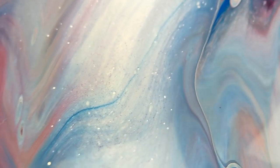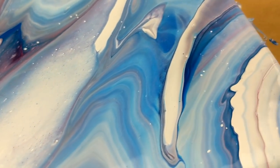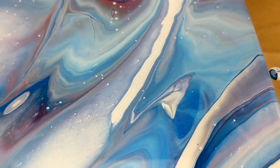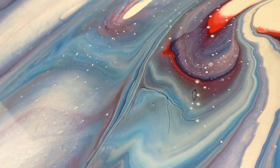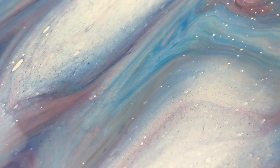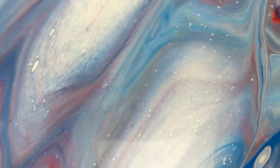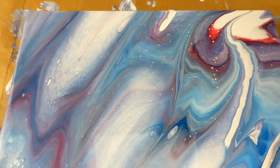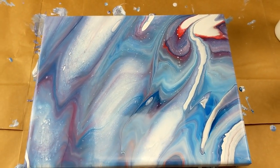This could probably be used as a background and embellished somehow — I think it's really pretty. You never know what you're going to get with leftover paint; it turned out pretty cool. Thank you guys for watching. Don't forget to like this video, subscribe to my channel if you haven't already, check out all my links in the description, and have a great day.